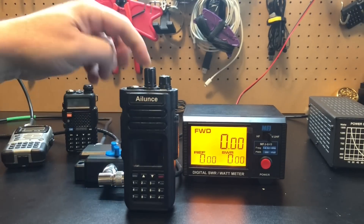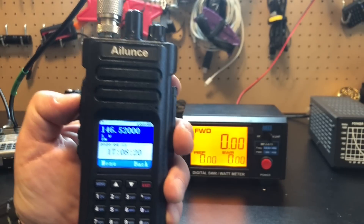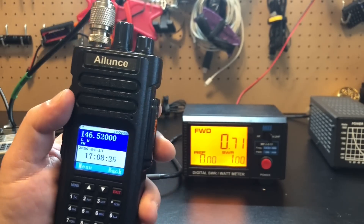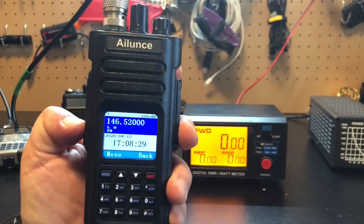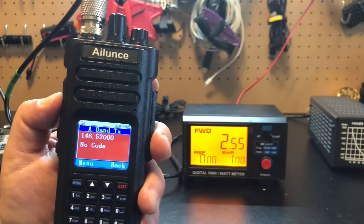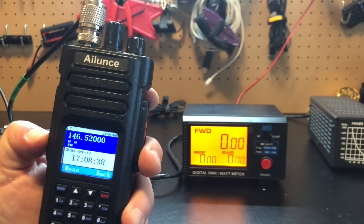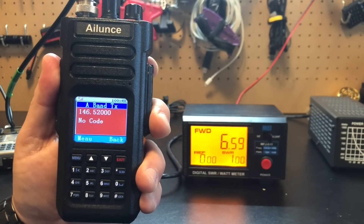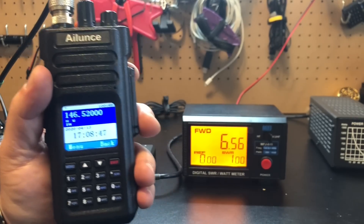I always want to know what my HTs are doing, what they're capable of, because they're always advertised as something. Let's try this Islands HD1 — supposed to be a 10-watt radio. On low power: 0.7 watts, which is actually good if you're trying to do DMR into a hotspot. Medium power: two and a half watts — not looking good for a 10-watt radio. High power: 6.59 watts out of a 10-watt radio.